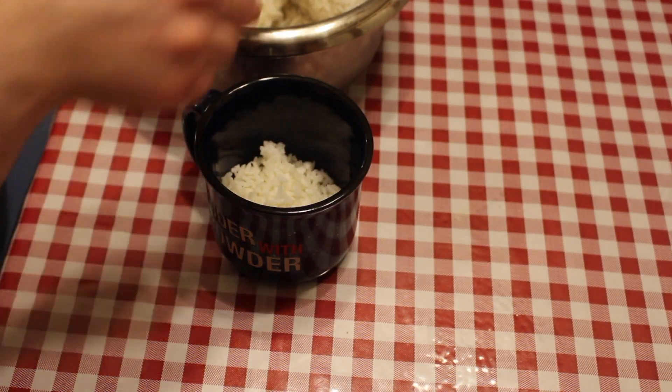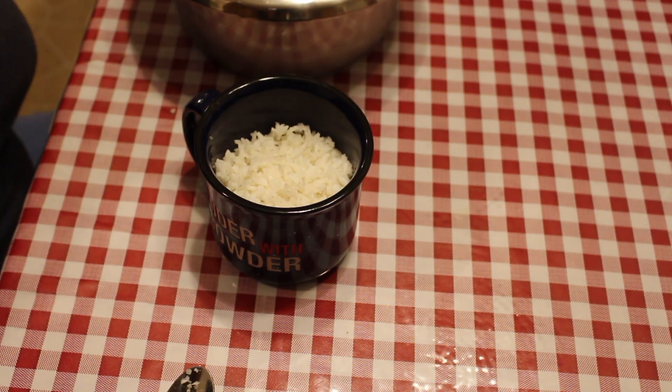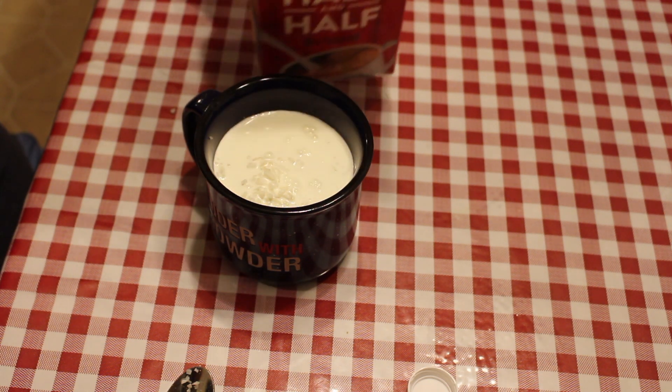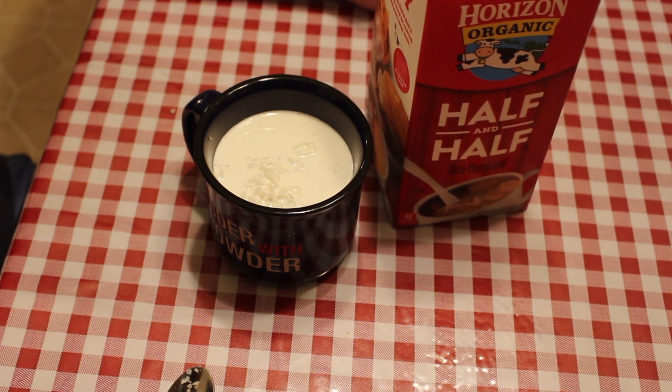Just spoon in your leftover rice. That's about good. Now you're gonna add in your half and half — just fill it until it touches the rice, like that. You don't have to use store-bought half and half; you can make your own with milk and heavy whipping cream, but I'll let you do the math on that.